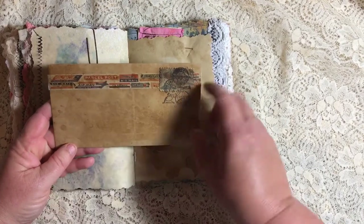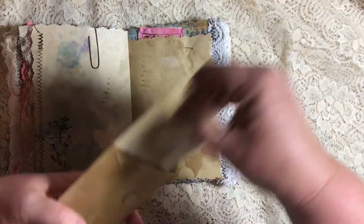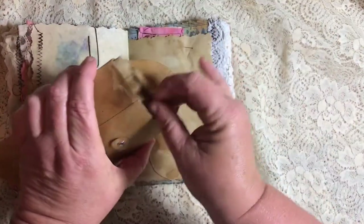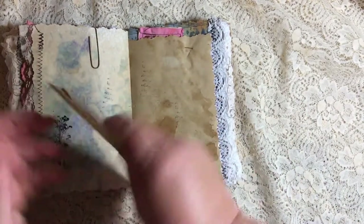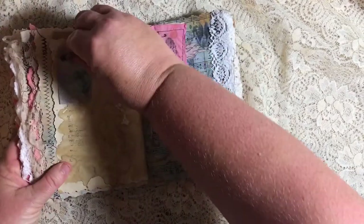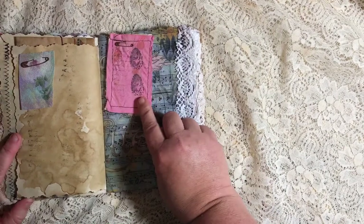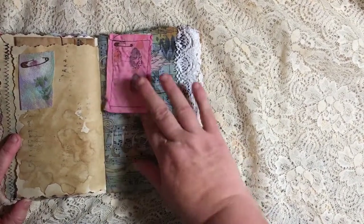And some washi tape that is the parcel post there. And you just undo it, and on the inside I have just a large sheet of paper for extra journaling. Just goes back in there. And this is one of those envelopes that you just wrap — tuck it back in there. And over on this page is another bloom that I painted there. And this is some more of the quilt fabric with script stamping and eggs stamped on top.